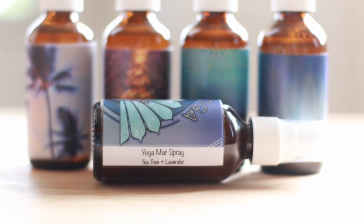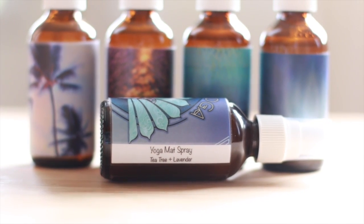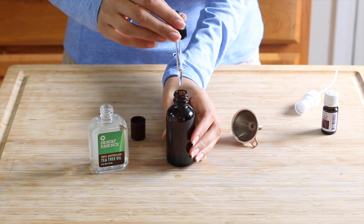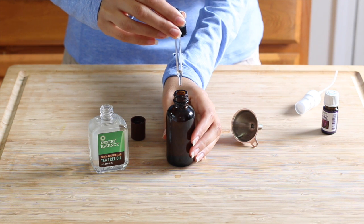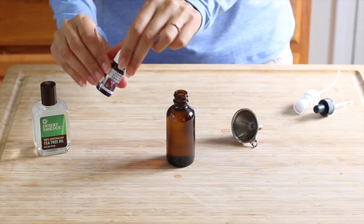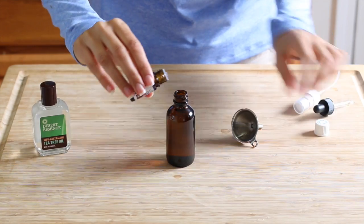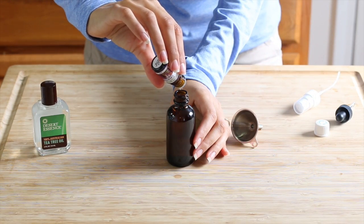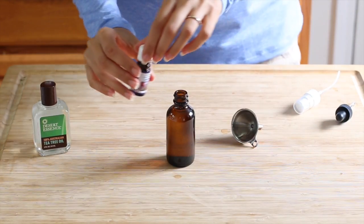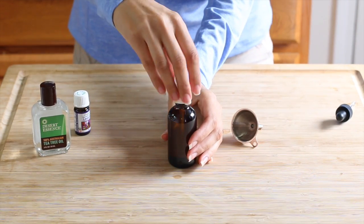For our third essential oil blend I'm gonna be using tea tree and lavender. I'm gonna start with adding 12 drops of tea tree oil and then 12 drops of lavender. Lavender is naturally calming, it can help relieve nervous tension and anxiety, reduce stress, and help relax you. It's also been used as a treatment for insomnia to help improve your sleep cycle, and it's been proven to increase cognitive function.